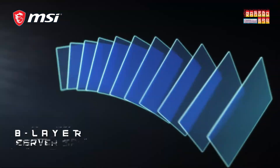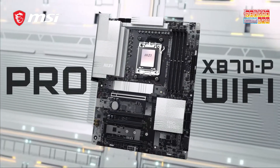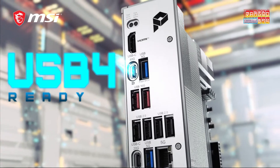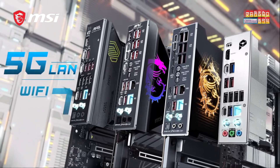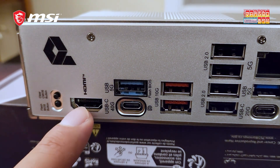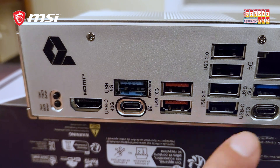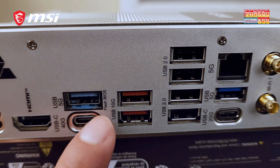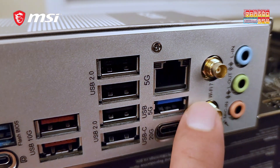We are going to use the MSI Pro X870P Wi-Fi motherboard. We are going to use the dual rail power system, the LAN port, and the 5G LAN port, giving you more bandwidth from the internet. We are going to use the EZ M.2 Shield Forza, USB 3.2 ports, Wi-Fi 7 and Bluetooth 5.4, the Lightning Zen 5 SSD, and the front USB Type-C functionality. This will be the motherboard that we will be using.